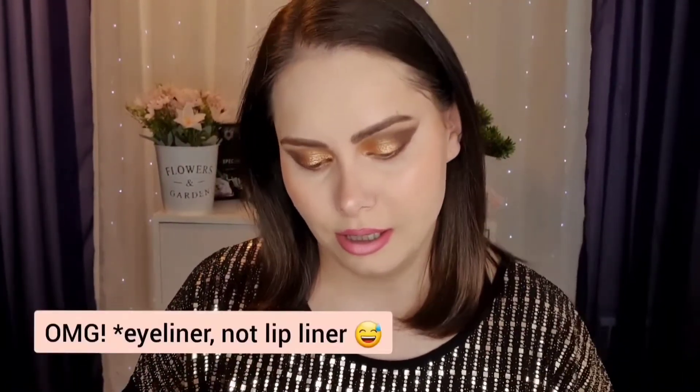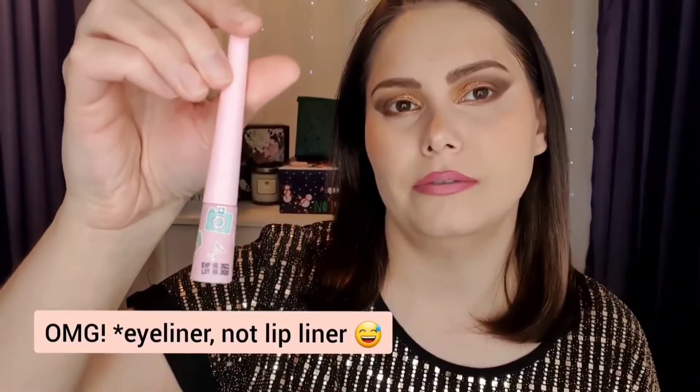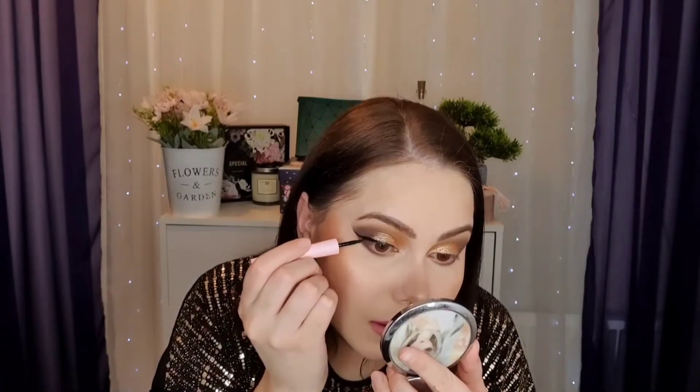Moving on, I have a lip liner I want to test. This is from Soda — I ordered it recently from Beauty Bay and it has some really good stickers on it. This is the eyeliner. With this type of eyeliner it always dries quickly and doesn't dry matte, but every single eyeliner like this I've tried seems to have the same formula.